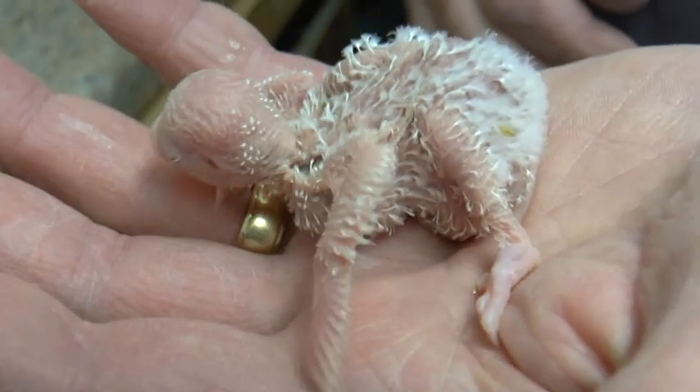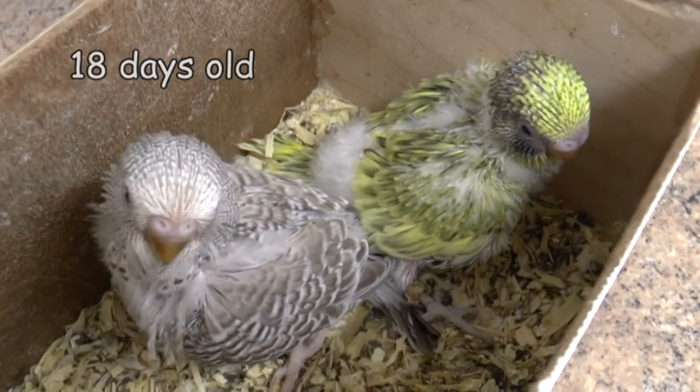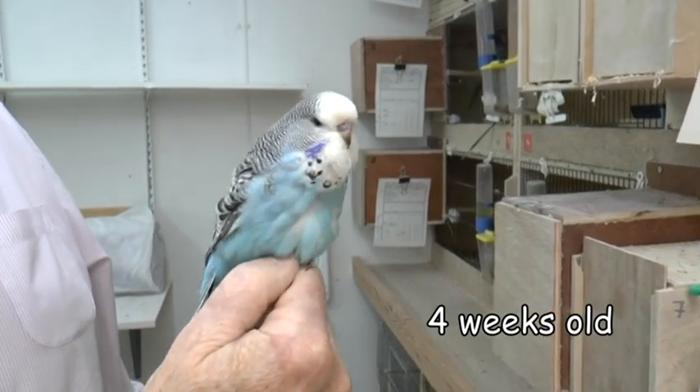At the end of four weeks the bird is eating seed and starts to fly, and is taken away from the parents as soon as it's eating independently.